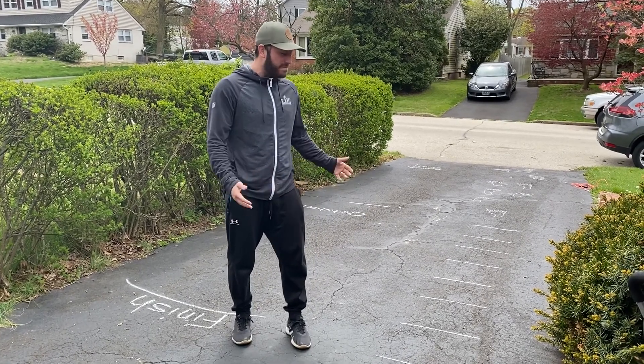Today's physical education challenge is to create your own driveway workout. You can feel free to make your own, or you can use my example.